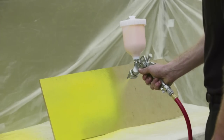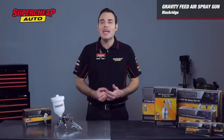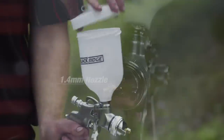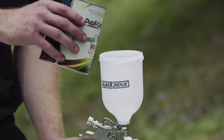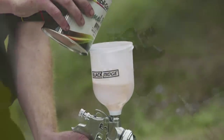Gravity Feed spray guns are also better balanced as the centre of gravity is in the middle of the gun, reducing hand fatigue while painting. The spray gun is supplied with a 1.4mm nozzle, and while the 600ml can doesn't sound like much, refilling is easier than traditional suction feed spray guns as all you have to do to refill is remove the lid.